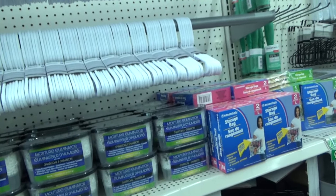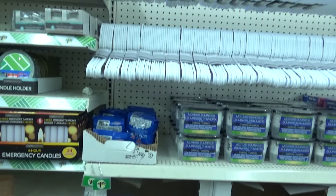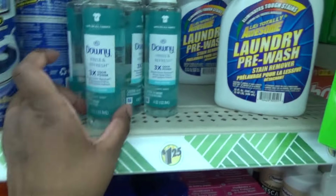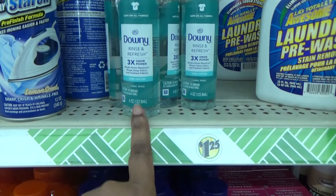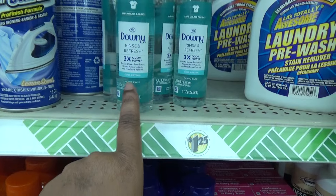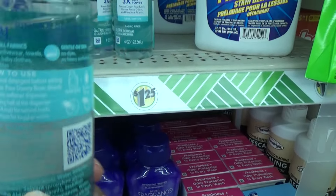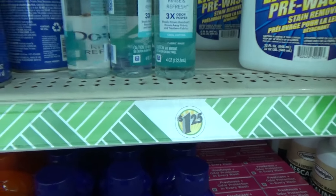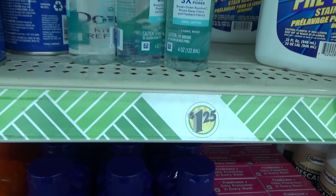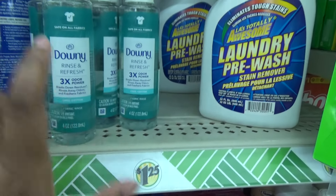I'm going to go ahead and shut the video off, and if I see something I like I'll turn it back on for you guys. Okay, I'm back. So listen, I found the Downy Rinse and Refresh — three times odor power — little fabric rinse. I think I might try this. Have you guys tried this? Let me read it — it says 'add your usual detergent before adding the rinse.' I might try that.